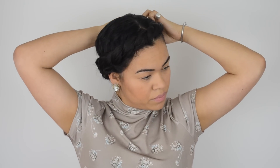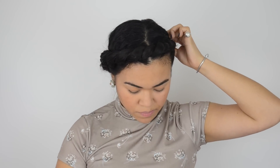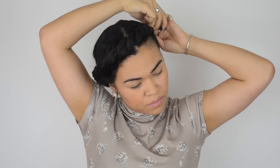Once everything is adjusted, take a hairpin to secure your twist into place. It may take a few to get it right, especially depending on how thick your hair is, so don't be afraid to use a few all over. If hairpins aren't cutting it and your hair keeps slipping, use heavy-duty extra-long bobby pins to really secure your crown into place.